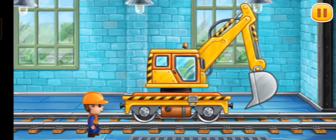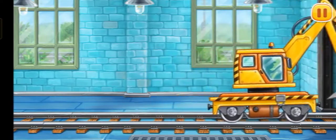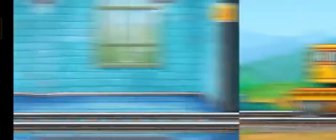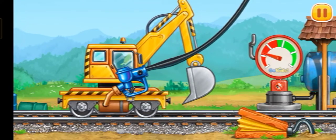Amazing! Let's fuel the railroad excavator. Press the pump.